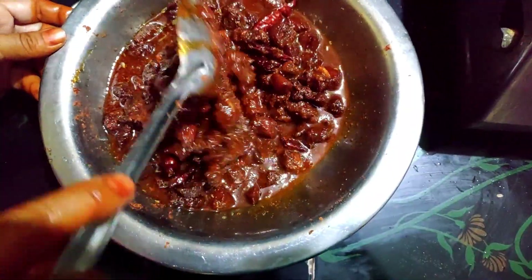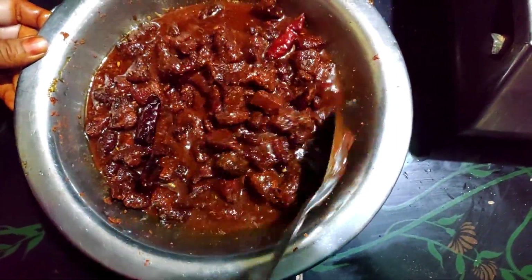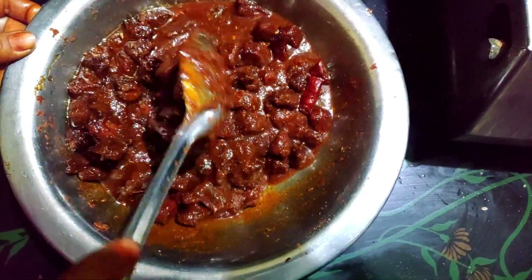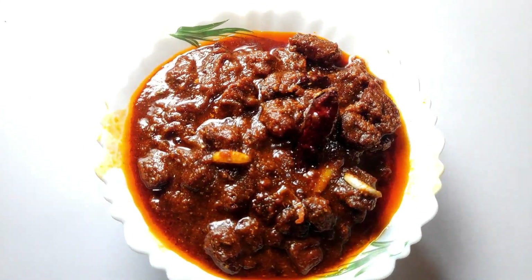We will cut the whole bowl and put it in the jar. We will cut it — store it for 1 week, 15 days, or a month.